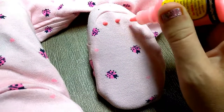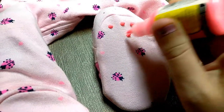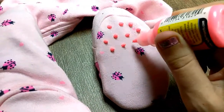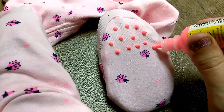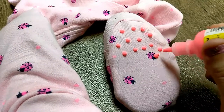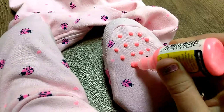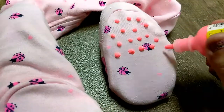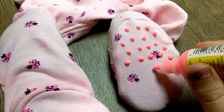Just dots, all over. And when these dry — I've done this before — they'll just be pliable dots, just like you see on the bottoms of the ones that you buy. They're just kind of like a little bit of grip to them, just enough to keep them from sliding around if you have hardwood floors like I do.